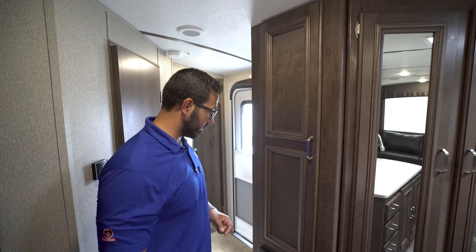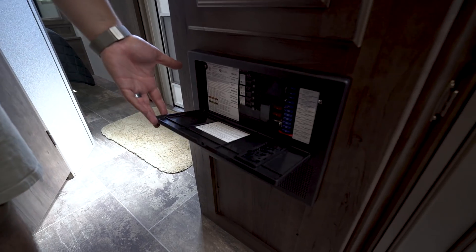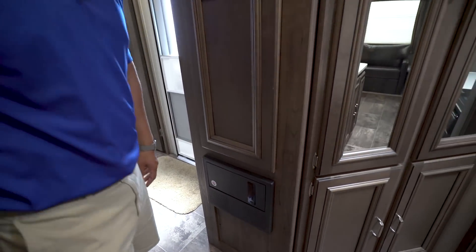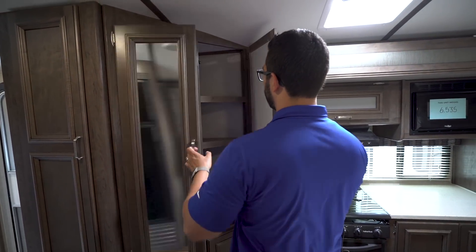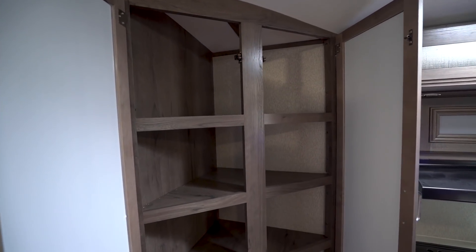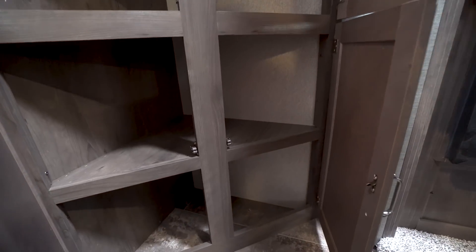Right down underneath here is your fuse box — you'll see your fuses over here, your breakers right next to that. Continuing a little bit further, you have mirrors on the doors here, which gives you the illusion of the space being a little bit bigger.